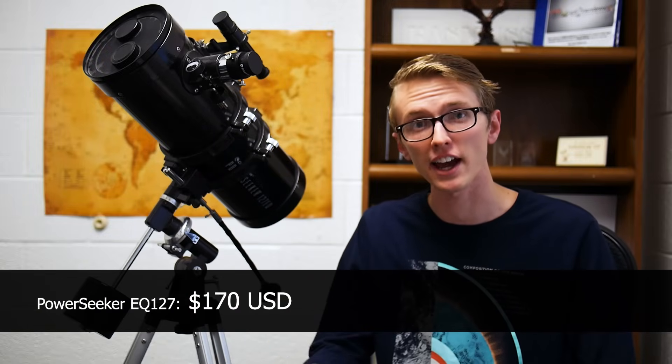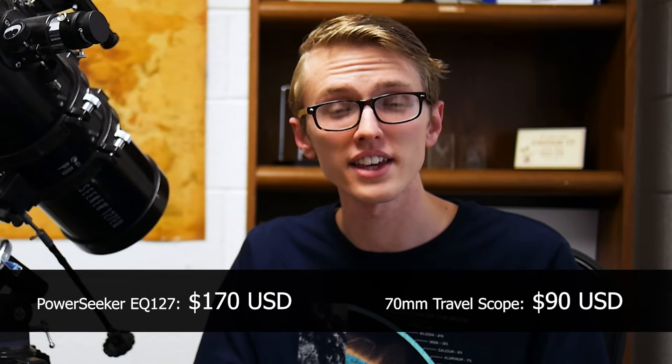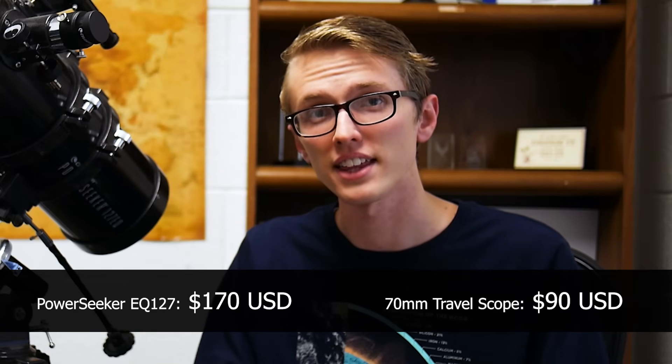The retail value for this telescope is $170 on Amazon right now, which is pretty much double the Celestron 70 millimeter that I first got. But is it twice as good? Well, it's complicated.